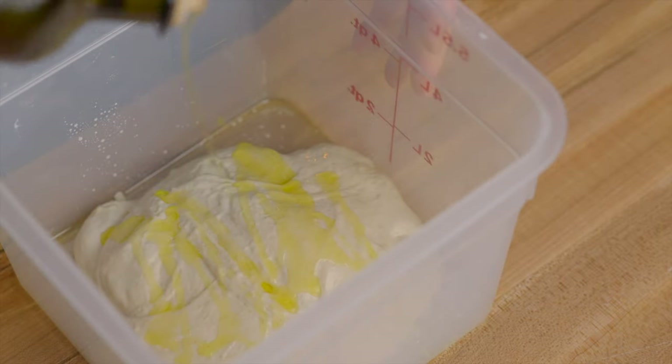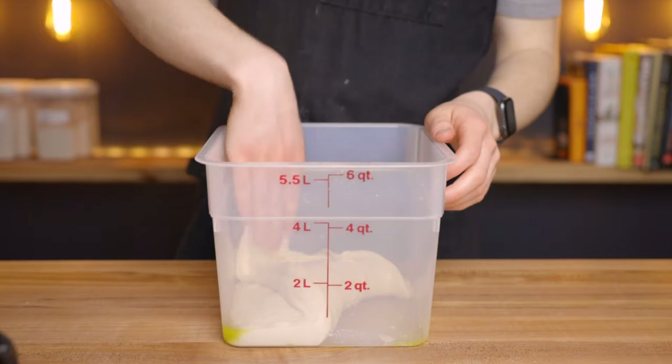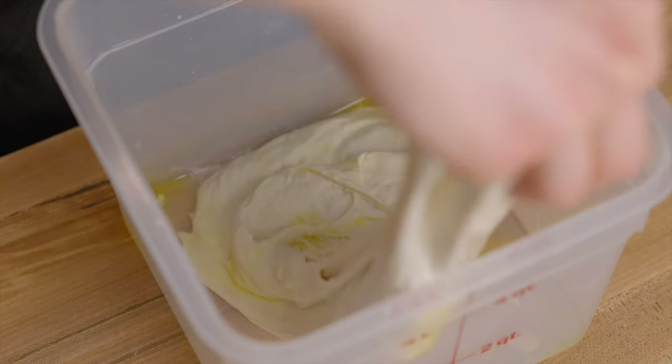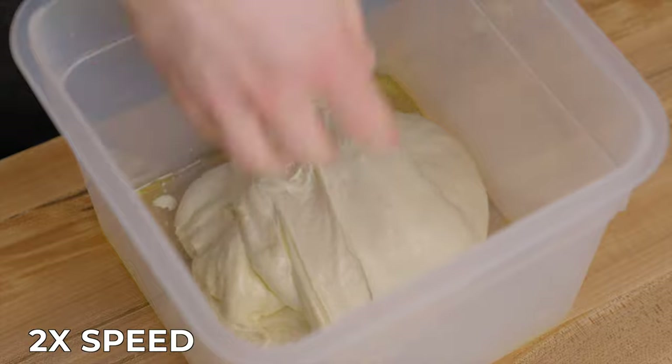Cover it up and return the dough to your warm environment for about another 45 minutes. At this point, it's time to perform one set of stretch and folds to start developing a bit of gluten in the dough. Just grab a small portion of the dough and stretch it up and over itself, then fold it back down and repeat that process a total of about four to eight times around the perimeter of the dough.